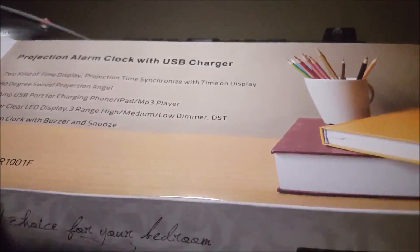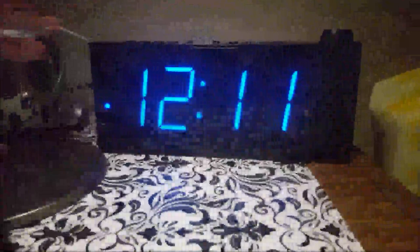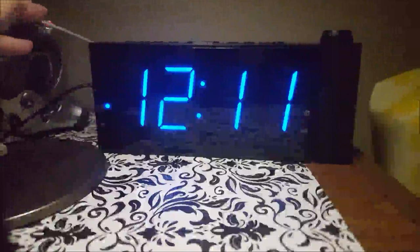I am super excited about this projection alarm clock. This is the box it comes in — I find it kind of odd that it doesn't have a real photo of the product on the front, but it does on the back with some other details. I love having a projection alarm clock that projects on my ceiling so I can just look up when rolling over and know what time it is, without having to squint or put on glasses.